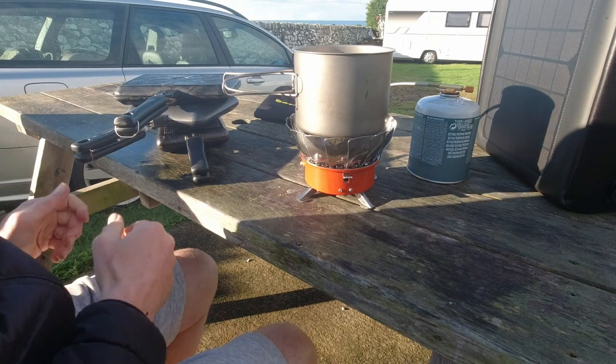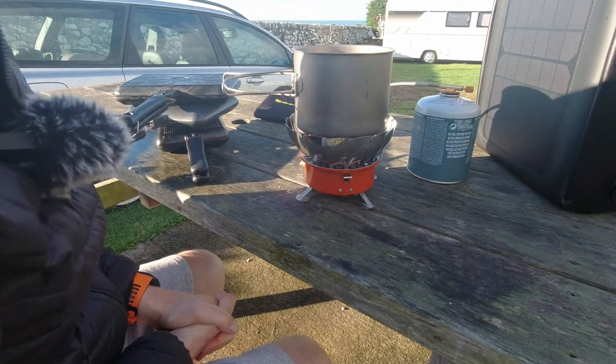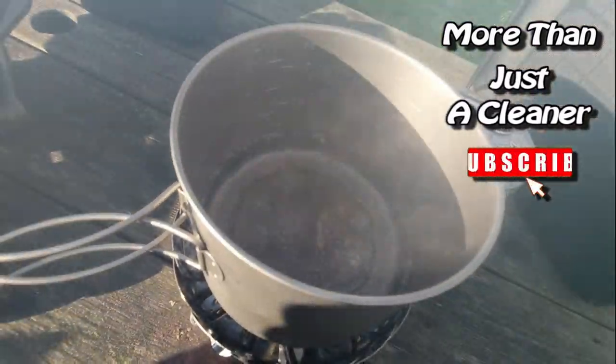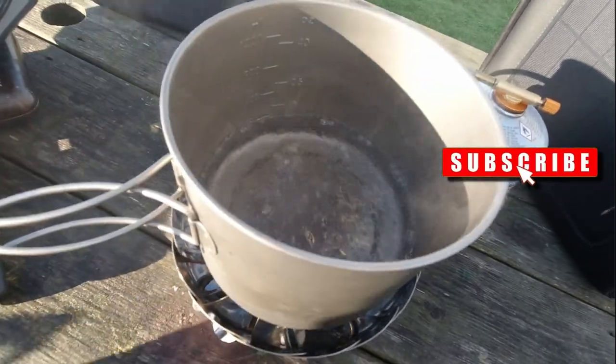Really impressed with this — do check it out via the link in the comments and description. Thanks for watching, take care, cheerio. Oh, and it took around about three minutes to heat 300ml of water to boiling point without a lid on. Not bad, eh?